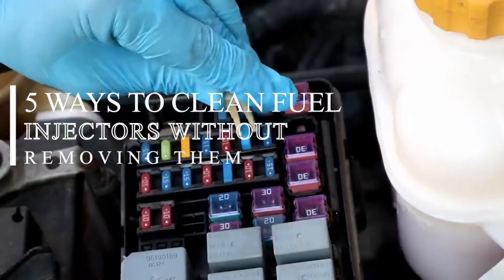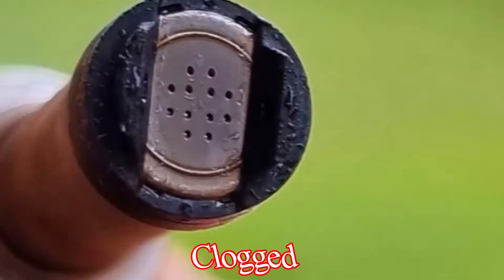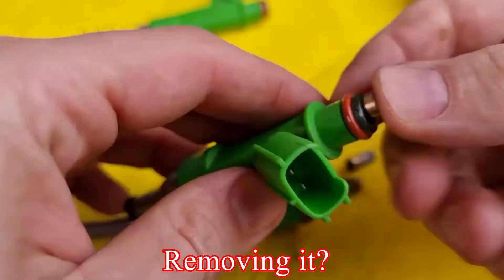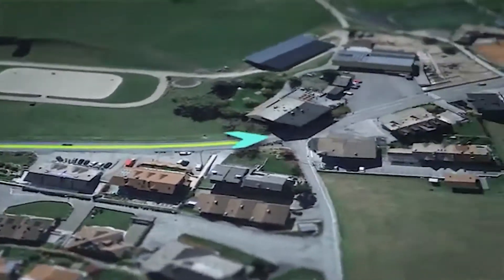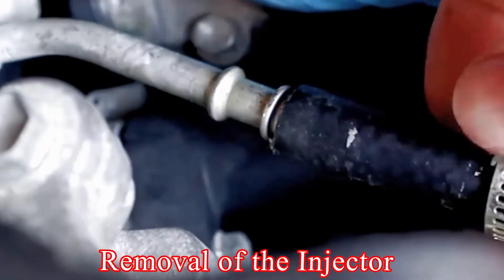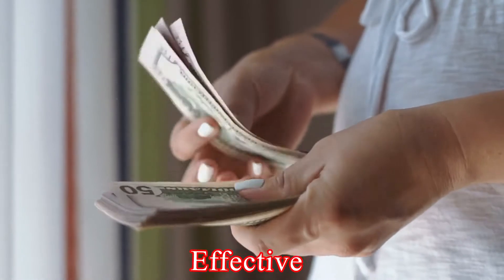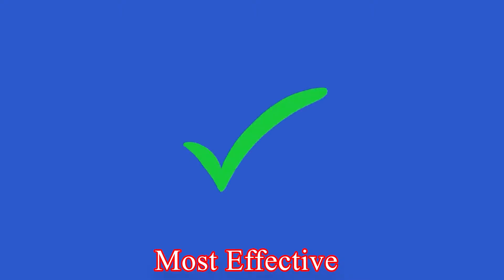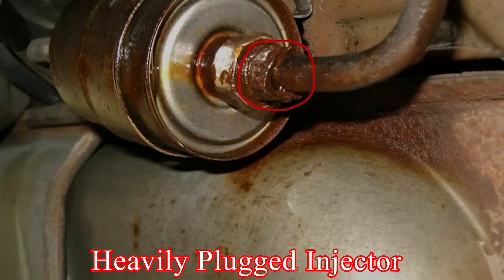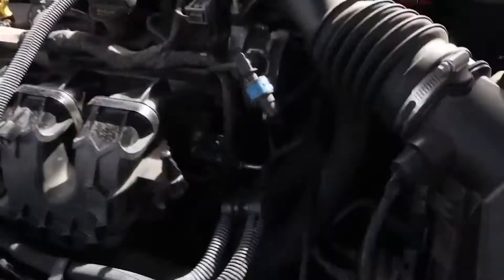Five ways to clean fuel injectors without removing them. If you feel your fuel injector is dirty and clogged and you're looking for how to clean it without removing it, this video will guide you through five ways to do so. All the options here are very quick, easy, inexpensive, and effective. But the fifth one is the most effective and is the best option for cleaning out a heavily clogged injector, so you'll want to opt for that one.